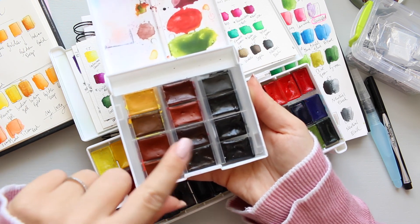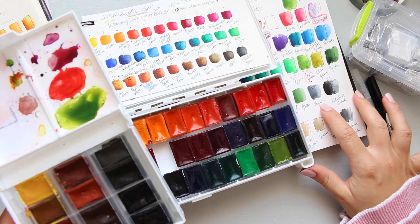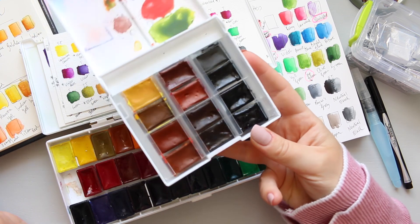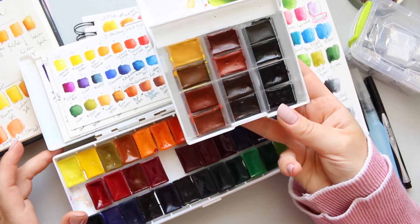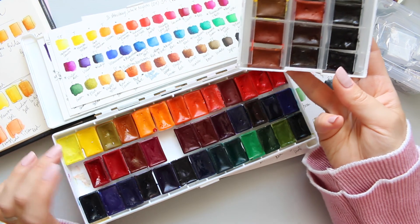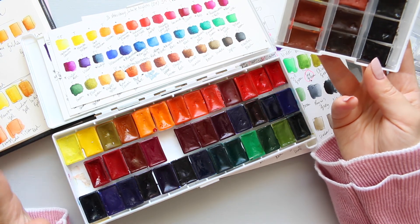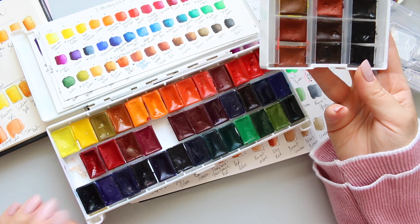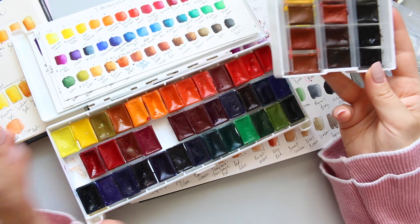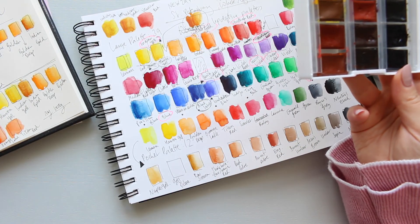The only color I actually use quite frequently is Payne's Grey, which is swatched over here. I'll have it by hand, and if I don't get one of the pinks or something I might squeeze it in — but that means going through the process of emptying all of them, which was a super fiddly and annoying process. I got color all over my fingers and my desk, so there was a lot of cleaning up afterwards.